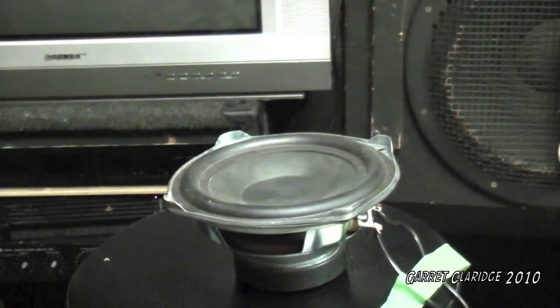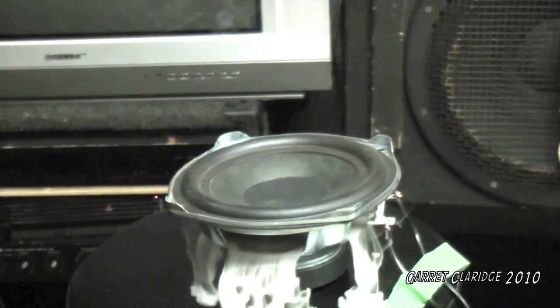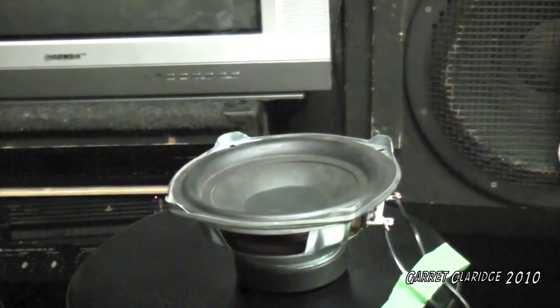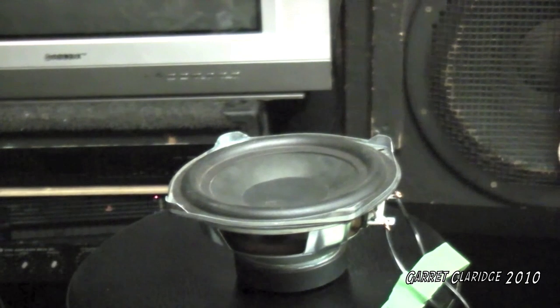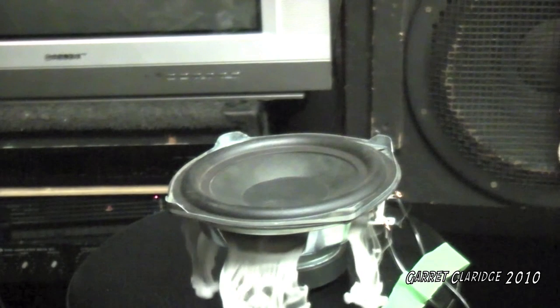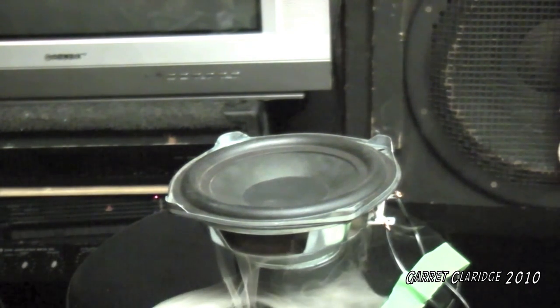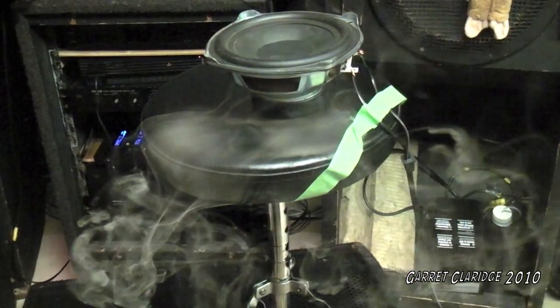Now for the home theater sub. Yes! Dry ice effect! Yes! Cool.